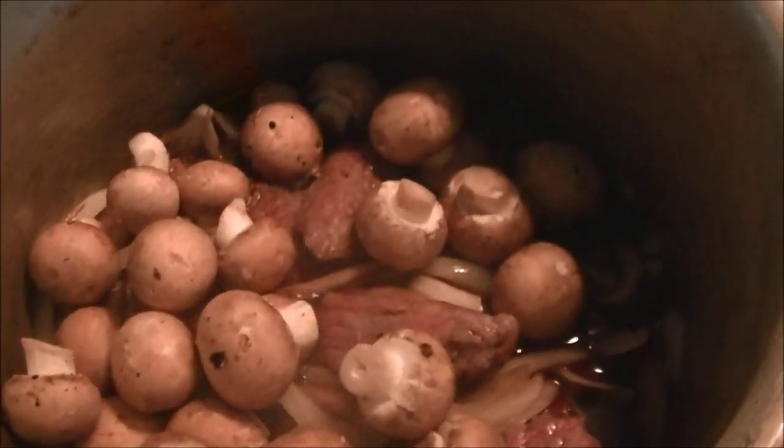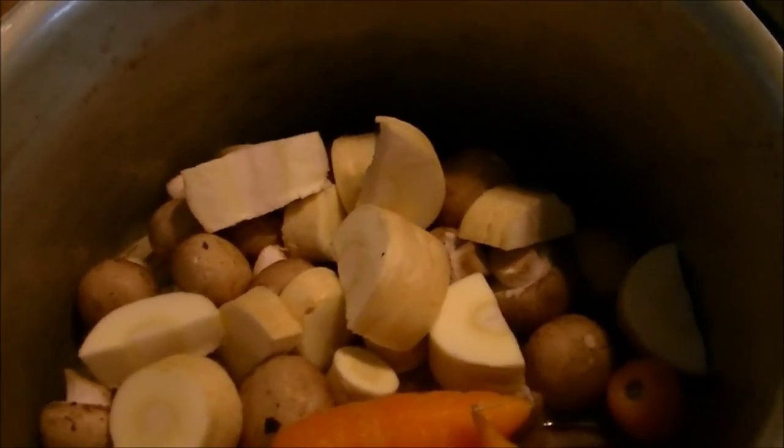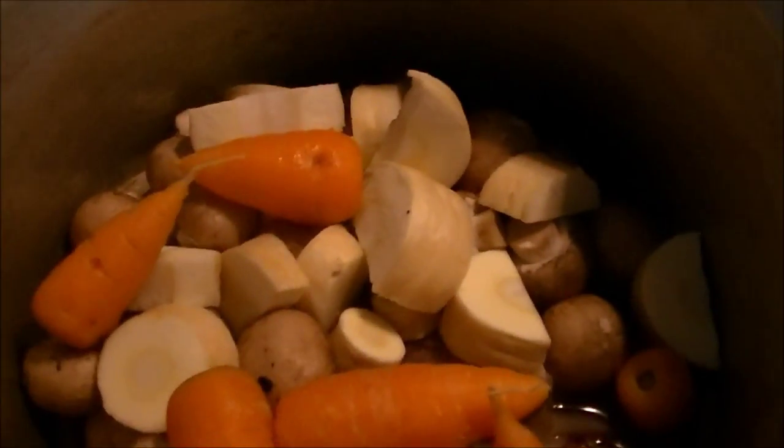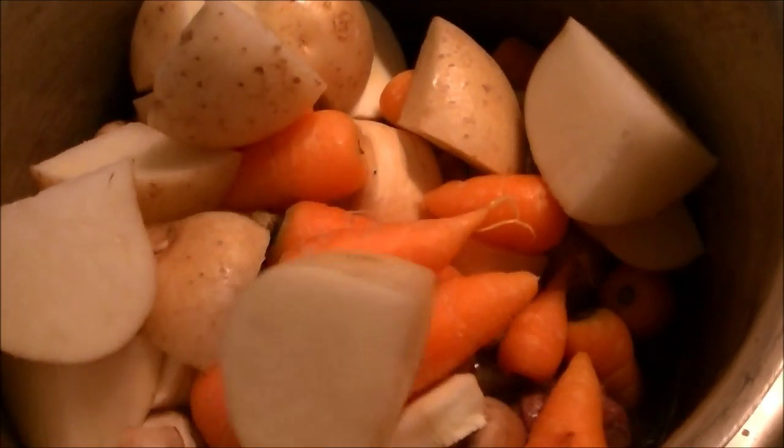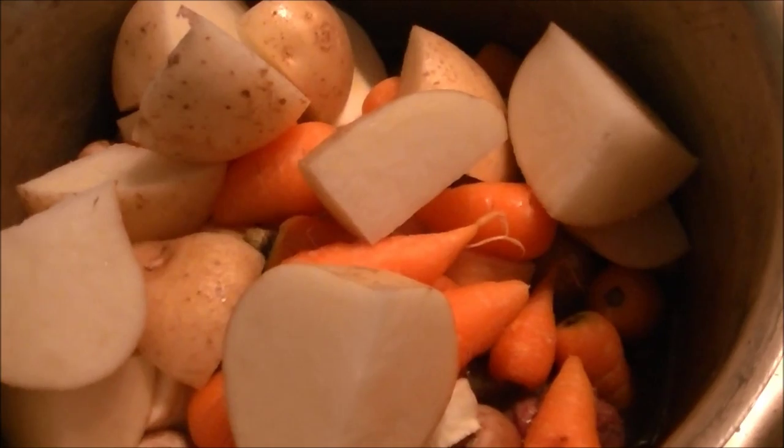Next I'm putting in the button mushrooms, the carrots — about half a bag of carrots — and the potatoes. I've actually only chopped up three potatoes because the pan is already pretty full.